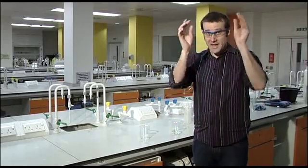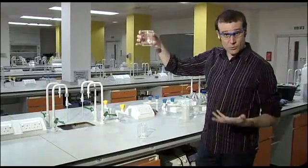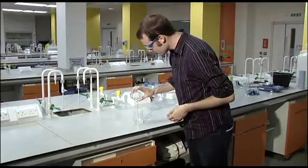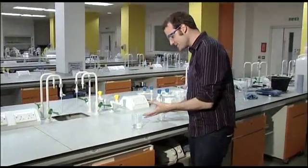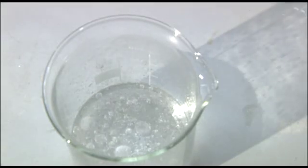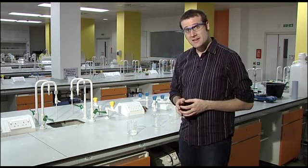Here we are in the chemistry lab. Now this is my beaker full of normal clear water, and all I'm going to do is pour it into another beaker where it will mysteriously and instantly freeze right before your eyes. And that is the instant freezing water trick.